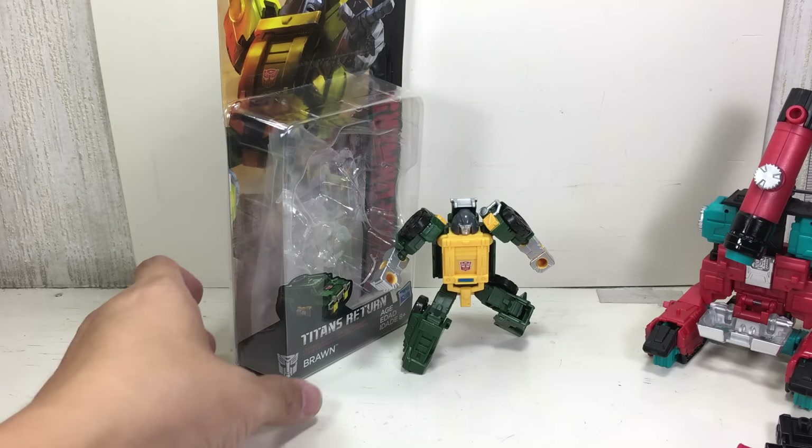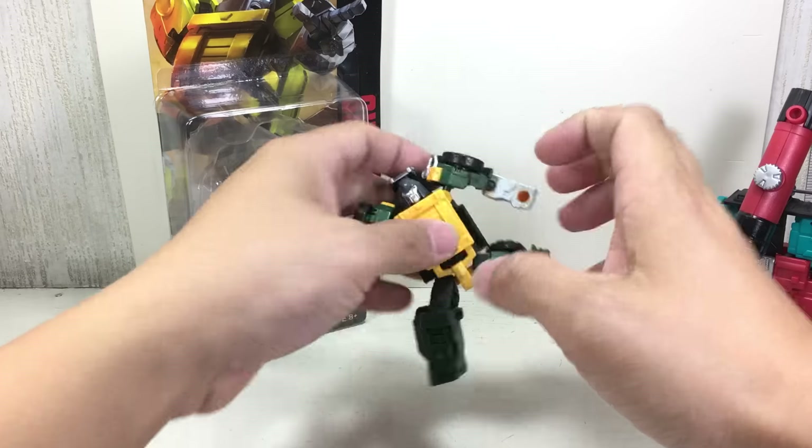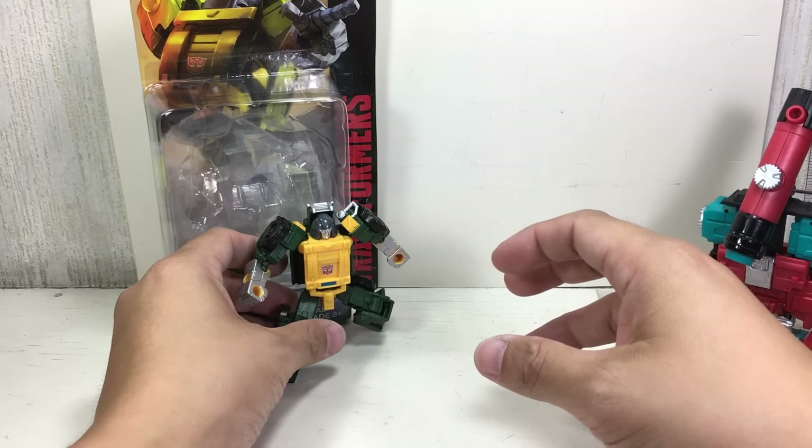This is the Transformers Generations Titans Return Legends Class Brawn. The figure is part of the fourth wave of Legends Class figures for the new Titans Return Transformers Generations.